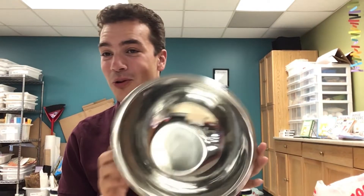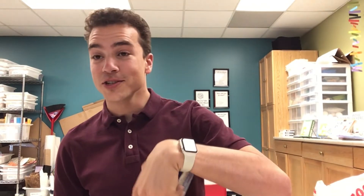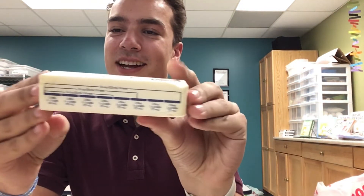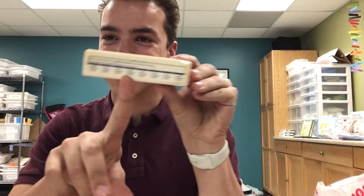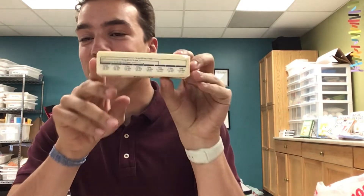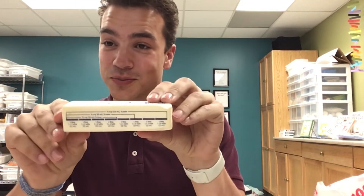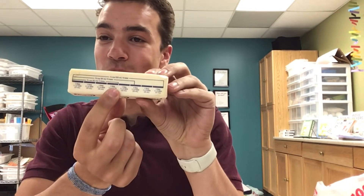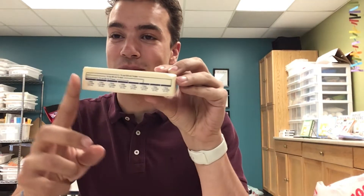To get started, grab your bowl and your first ingredient: the butter. Open it up. My favorite part about the sticks of butter is that they actually give you the measurements right on the wrapper, so you know how much to use. For us, we are going to need four tablespoons of butter — so that's one, two, three, and four. That's the amount we're going to be using.